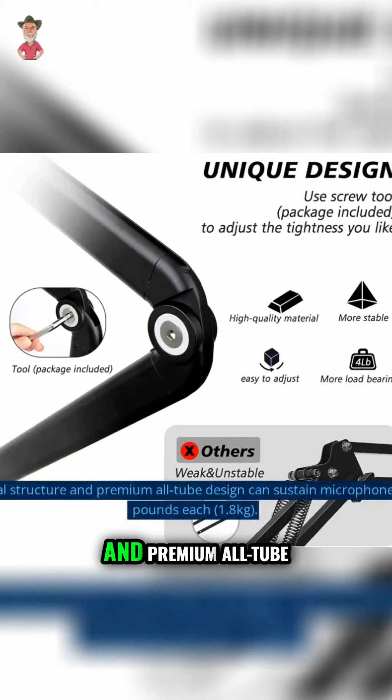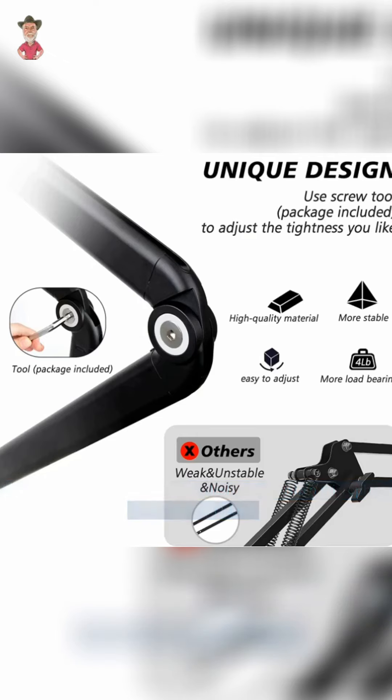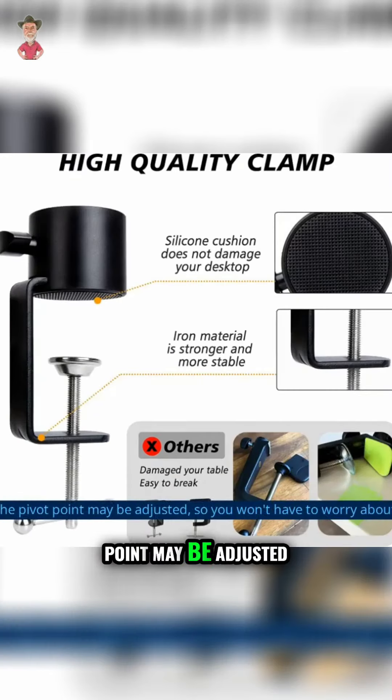The robust metal structure and premium all-tube design can sustain microphones weighing up to 4 pounds each, 1.8 kilograms. Tightness at the pivot point may be adjusted, so you won't have to worry about the mic falling.